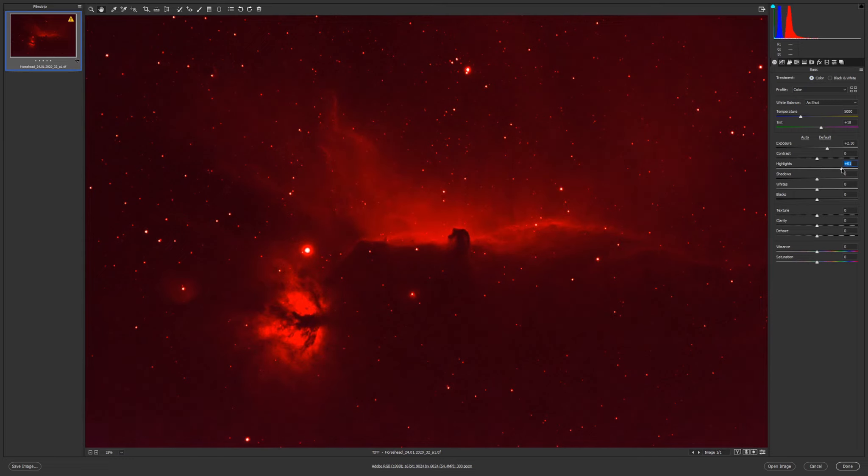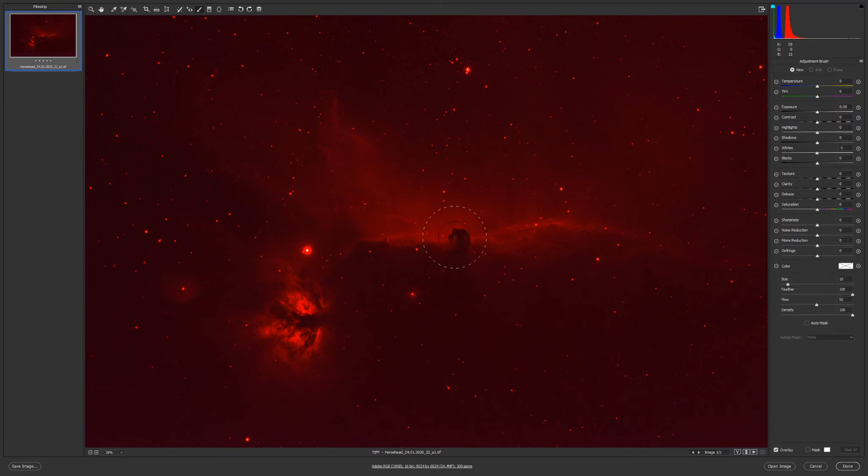With highlights, I can increase them but if I do this it will increase the halos on the stars. I'll leave it at zero, or maybe I'll decrease the highlights — that will decrease the stars — and I'll go with a brush in this area.